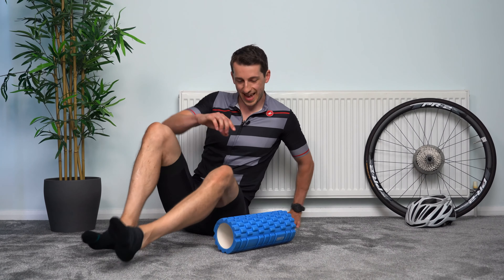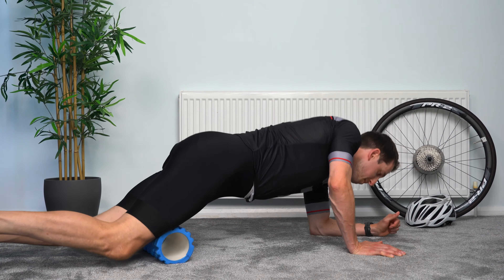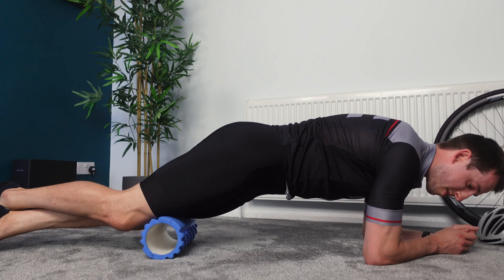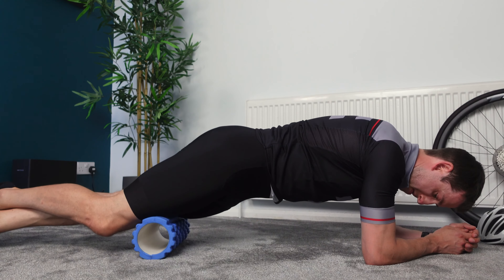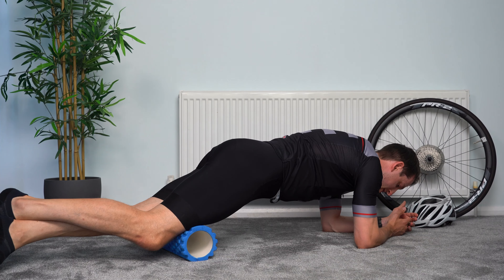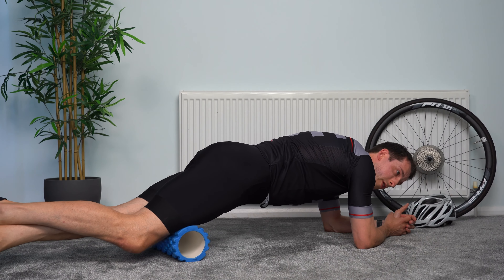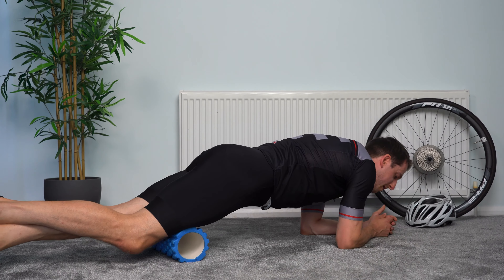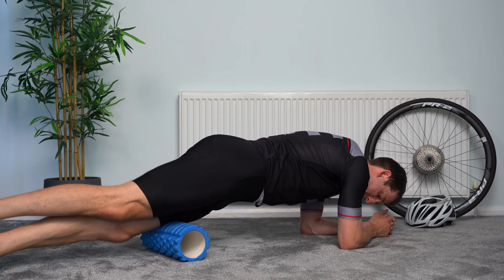Going to move over to the left hand side again — we're going to go for the quad. We're going to need to lay on our fronts now. Support yourself, this will probably be a little bit more sore. Support yourself with your other leg and your hands as needed. It might look like both of my quads are on the roller, but I'm focusing more pressure on the left hand side.